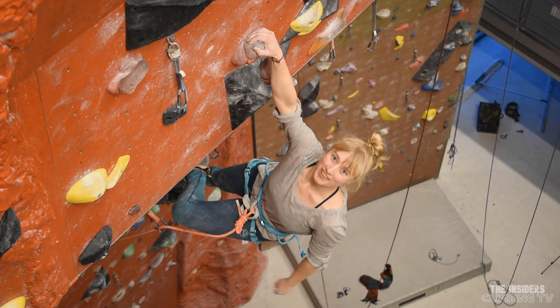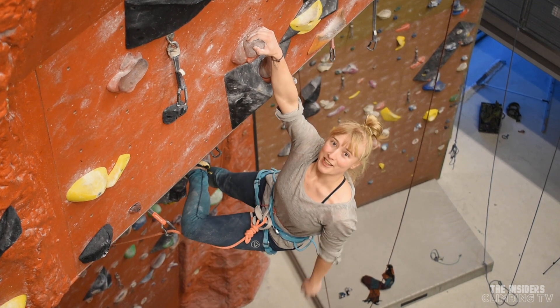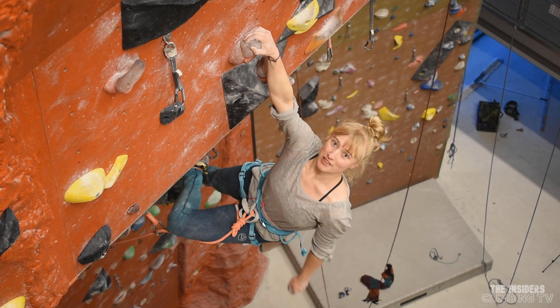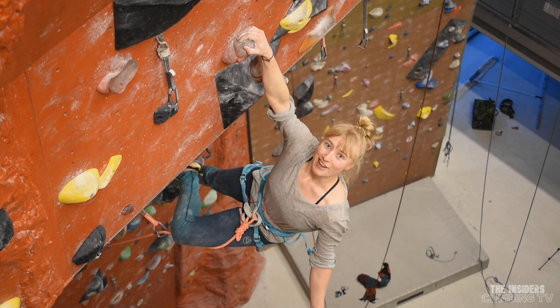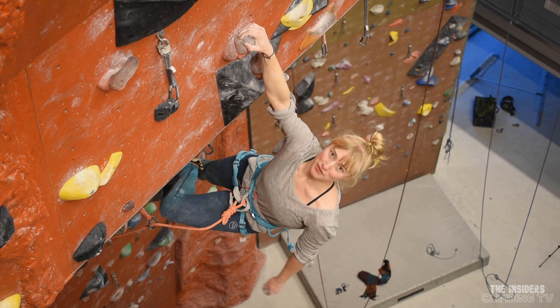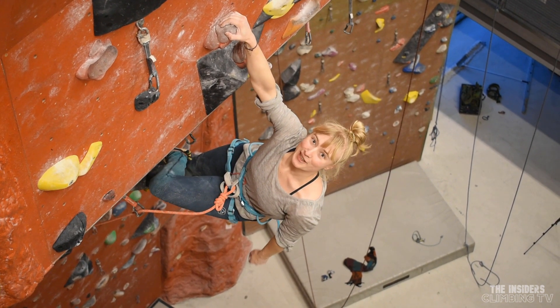Welcome to our new video about fear of falling in lead climbing. If you've already seen the project episode one, you know I've been struggling with some fear of falling. Arne has made up a six-step plan for me to overcome that fear. In this video, we'll take you through all the steps. Let's go!